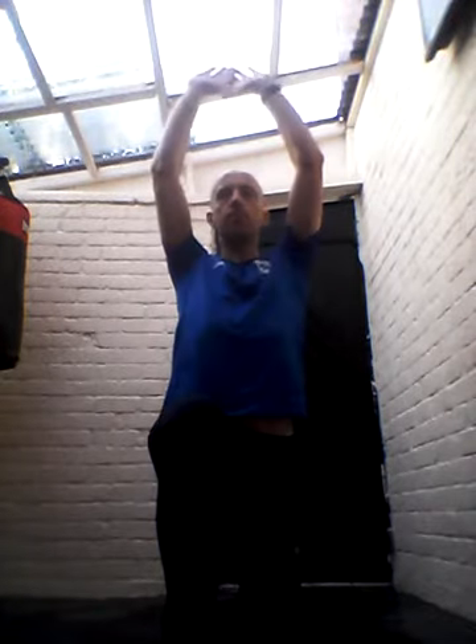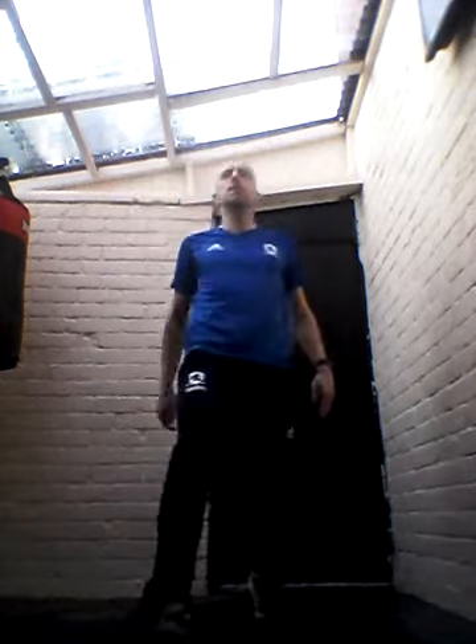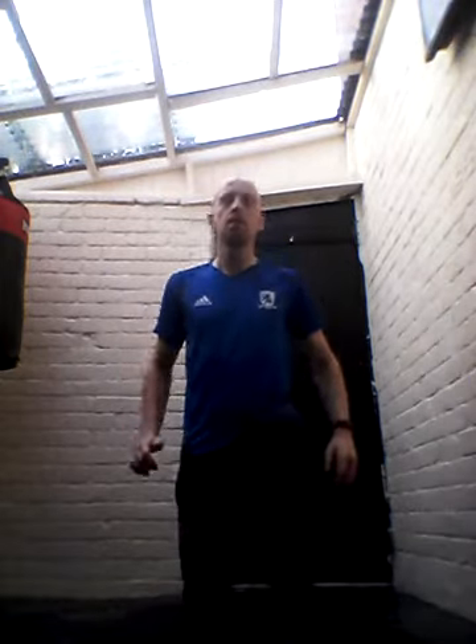So we're going to start off with the warm up first, a few stretches and things. We're just going to go into the lunge position, reach it up, and then switch. Do a few on each side, one more on each side.